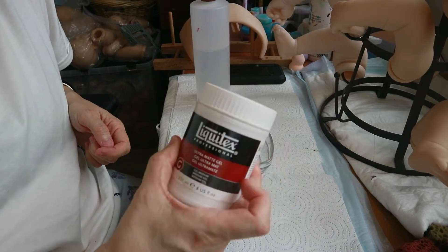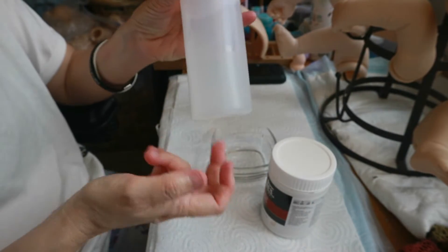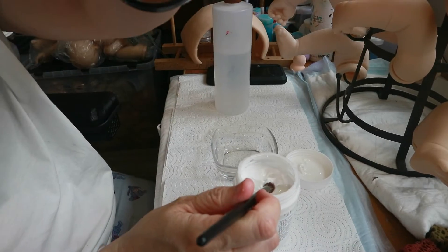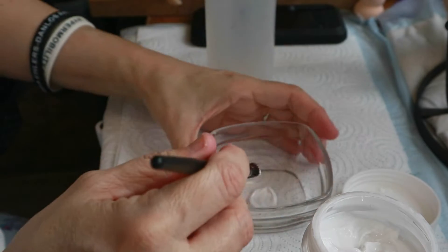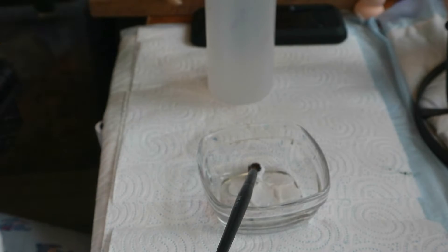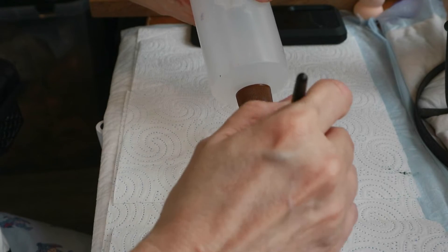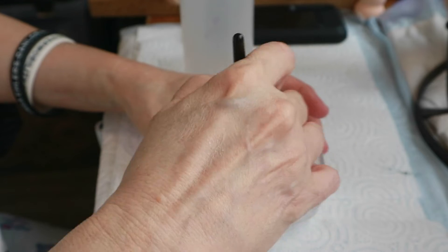So again, for my sealer I use the Liquitex matte gel and just plain distilled water. I just take a glob of it and put it in the bottom of my glass container. Since I'm going to do a couple of babies, I'm going to put quite a lot in. You don't need that much for just one baby. I'm going to add a little bit of water until it's like a liquid. I don't want it to be like a paste.